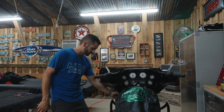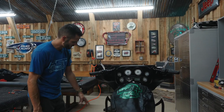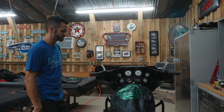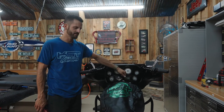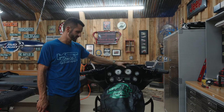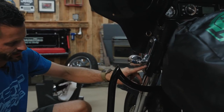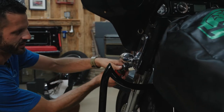Now we're going to take our frame bolts out that hold our blinkers on. Those are going to be Torx 40, two on each side. We've also got this trim piece that's underneath our ignition switch — there's a bolt on each side there, those are T25. We're also going to take our ignition out, which requires the key, so make sure you have it before you start the installation.